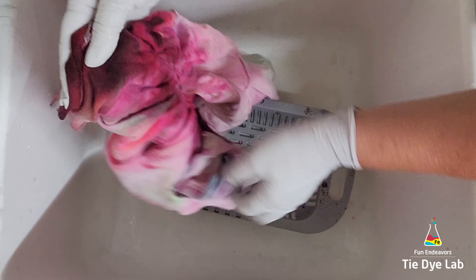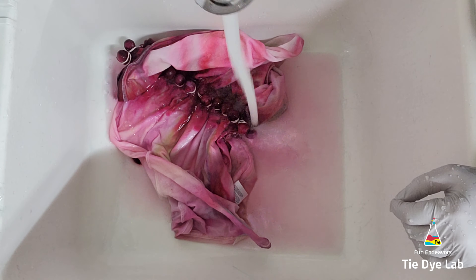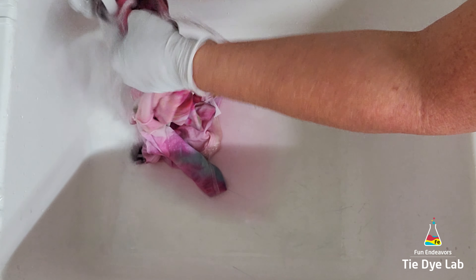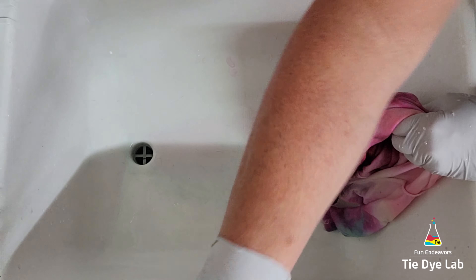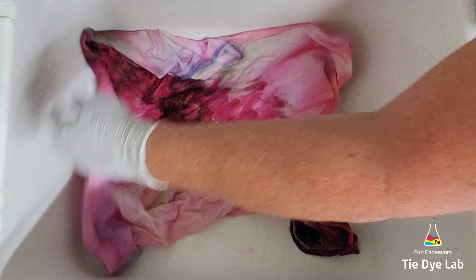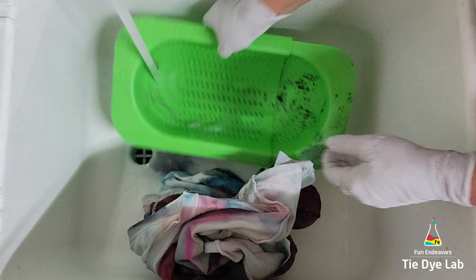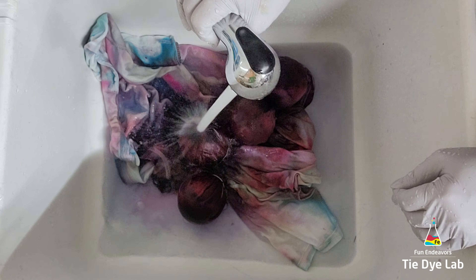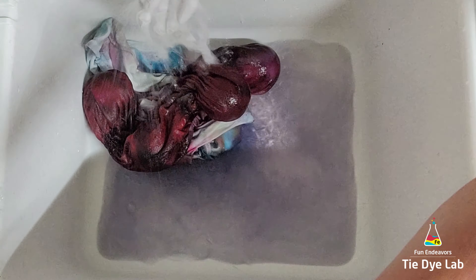After about 24 hours I went ahead and rinsed the shirts, starting in cold water to rinse out the soda ash. Then I took all the marbles and all the wiffle balls out of the shirts, warmed the water up to hot, and continued rinsing in hot water to remove the excess dye that didn't bond with the fabric. Instead of rinsing for a long time, I added really hot water to my utility sink with a little bit of Blue Dawn dish soap, placed both shirts in together, and allowed them to soak. When the water cooled off I changed it out and continued soaking until the water remained almost clear, then I washed both shirts in my washing machine on a hot water cycle.